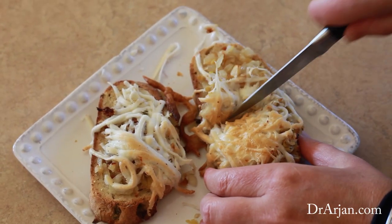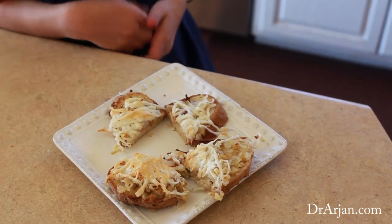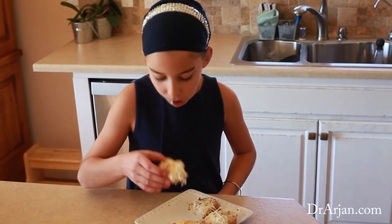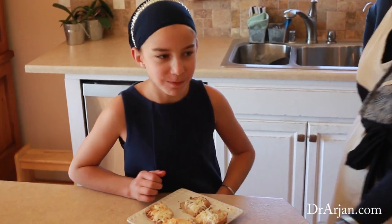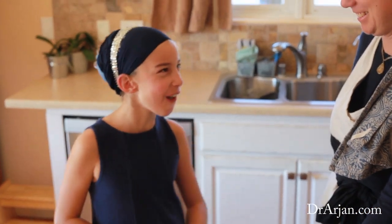So the benefits of this ginger, onions, and garlic toast are several things. You've probably heard about the benefits of garlic, because they actually put it into capsules now and people take it for all sorts of things. Garlic is great for bacterial infections, for viral infections, it helps boost energy, people have used it for fungal infections, and it's great for ear infections.